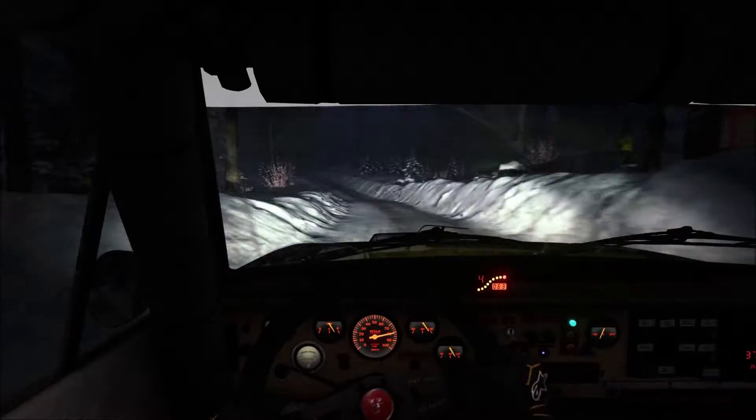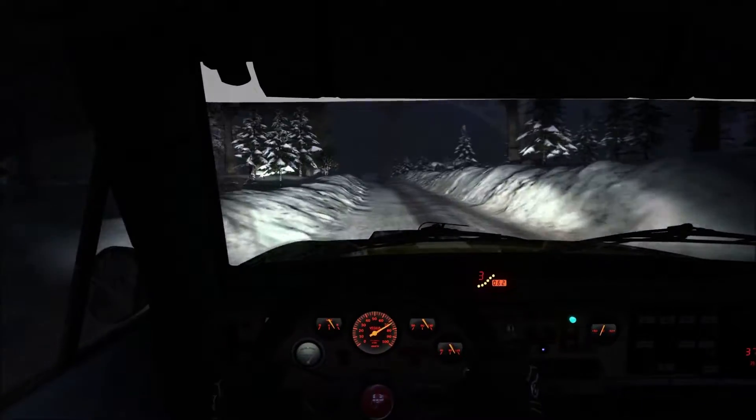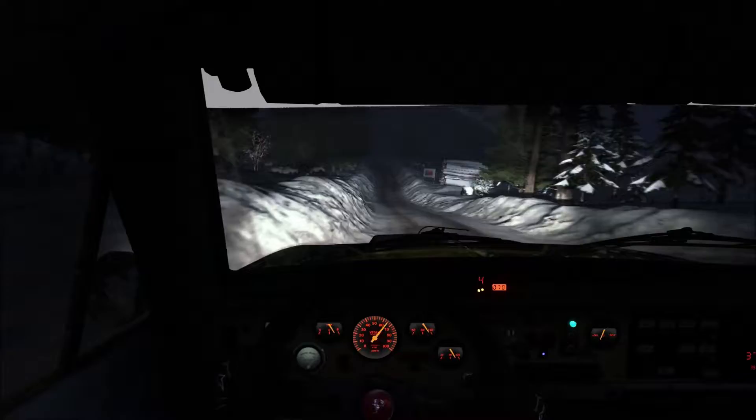Right five over jump. Left five, long, tightens over crest, 80 through dip. And left five, 60 over bumps.